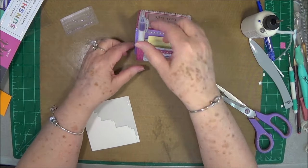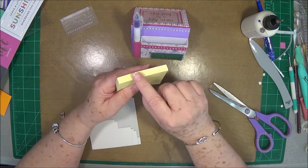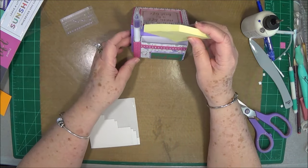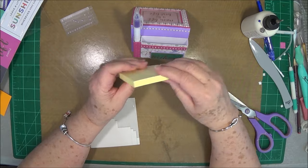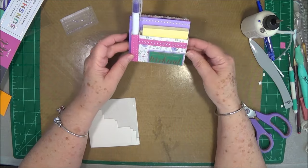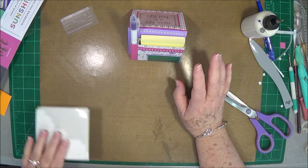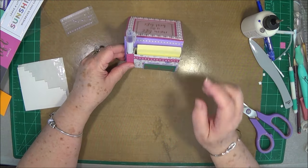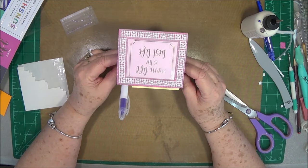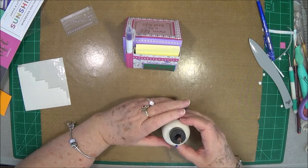It's sturdy — it won't tip over when they start to get the pen out. You can also use loose-leaf little notepads in there so they can just pull one at a time. I think it's super cute and adorable; it's very quick and easy to make. All the instructions, measurements, and everything will be in the link below on my blog. I hope you enjoyed this — if you did, please give me a thumbs up and hit that subscribe button so you don't miss anything.